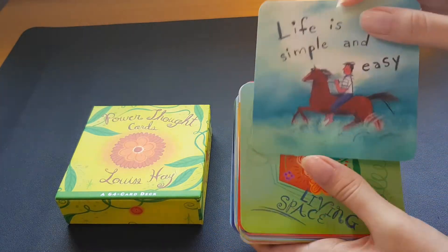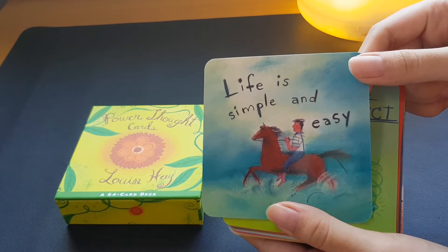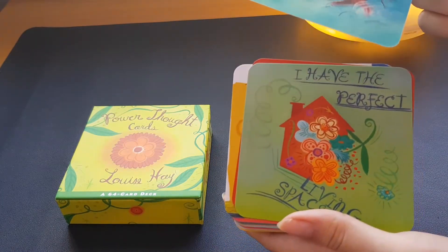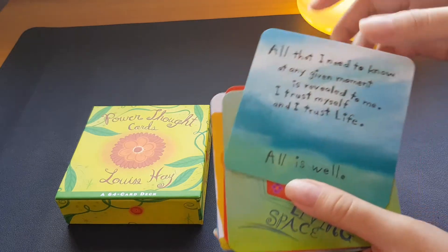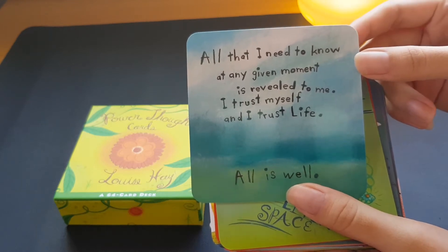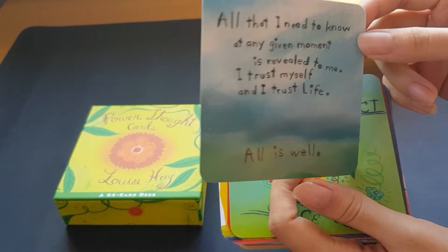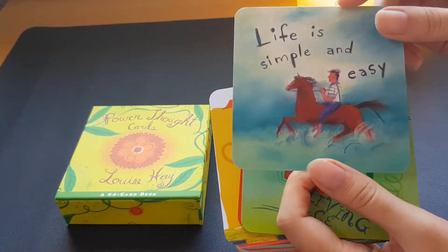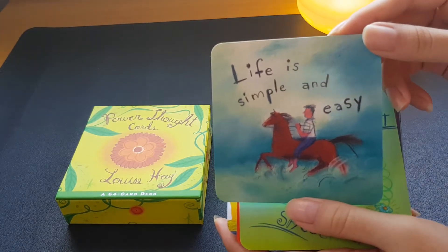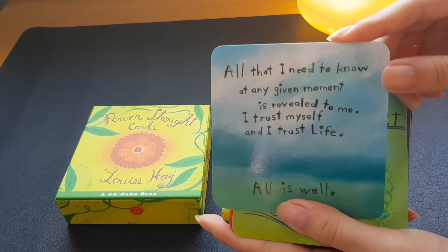The entire deck is 64 cards and it has affirmations you can use. The front of each card has a simple illustrated picture. For example, one card says 'Life is Simple and Easy.' On the other side of the card it says 'All that I need to know at any given moment is revealed to me. I trust myself and I trust life. All is well.' So it's a short affirmation and empowerment message at the back.